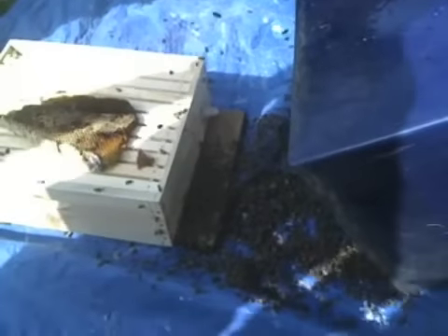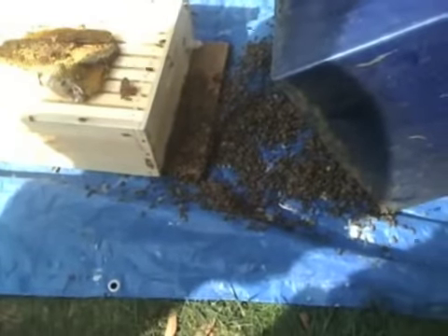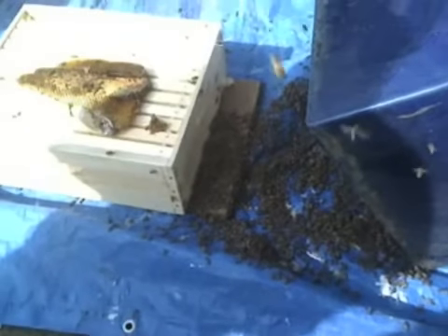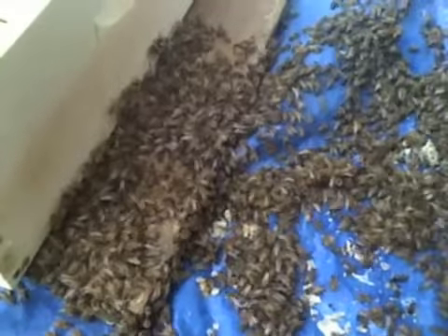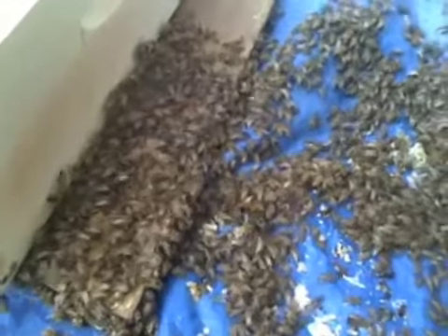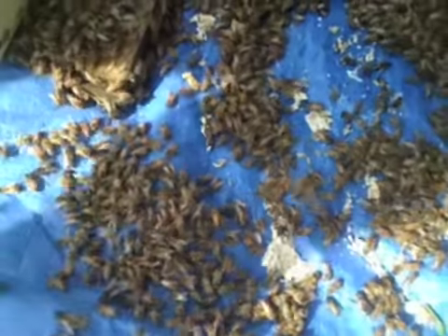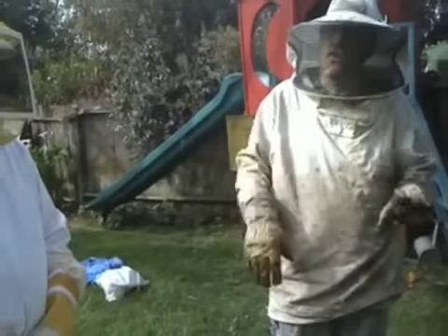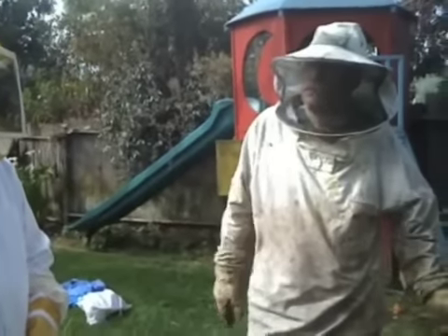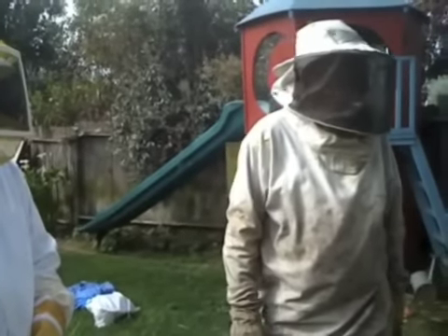They're crawling back, but we've got to bang it really hard. We'll let them crawl back — it's like the parting of the Red Sea. Some are going in, some are going back to the pot. Let them crawl up in there and we'll bang it again. The reason I put the tarp down is it's easier to see them than when they're on the grass. You can be rough with them so that they end up on the tarp and you can shake them in there.